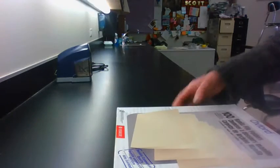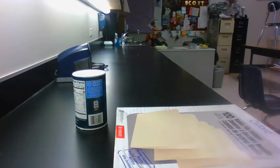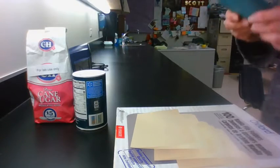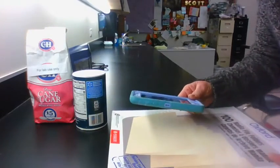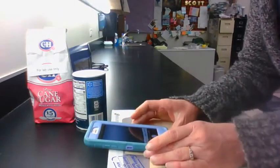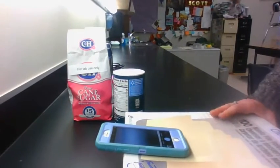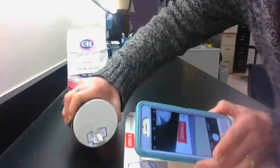For this activity you're gonna need a box, some salt, and a cell phone if you have one. You're gonna put the box down and put the cell phone so that it's sticking out. I have this in a very well lit area, which will help.